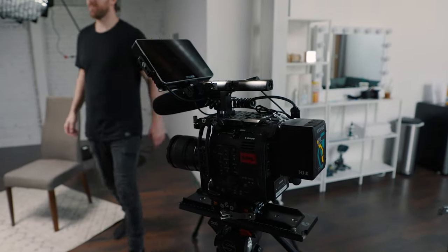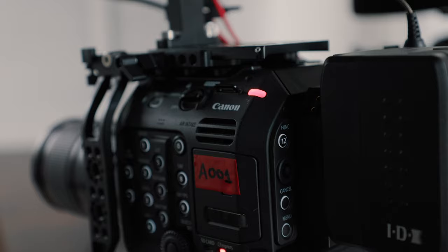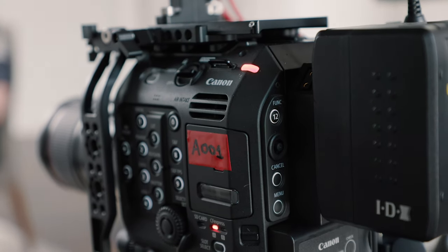Jumping right into it, the A camera for the shoot was my Canon C500 Mark II. I chose this as the A camera for the wide shot of both people because you can shoot a wider field of view and still retain that shallow depth of field — something you can't really do on a Super 35 sensor. That was actually one of the main things that attracted me to the C500 Mark II. You'll notice the separation from the back wall; that shallow depth of field is still retained on the wide shot.